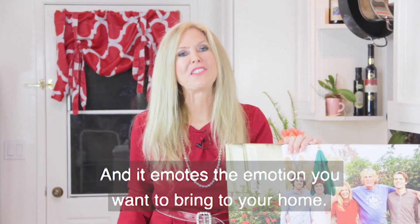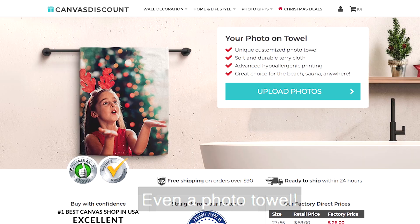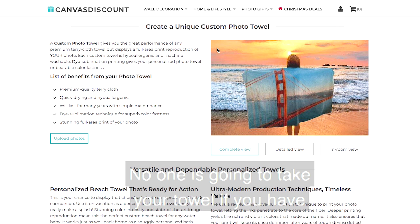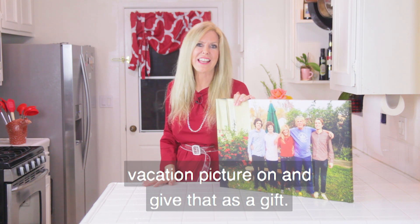It emotes the emotion you want to bring to your home. In your home, maybe you want a photo blanket or a photo pillow, even a photo towel. Wouldn't that be great to take to the beach? Nobody's going to take your towel if you have something personal on it — that's an awfully cool thing to put maybe a beach vacation picture on and give as a gift.